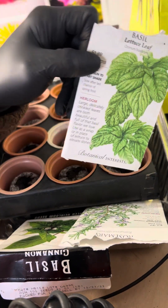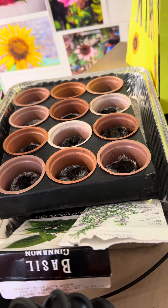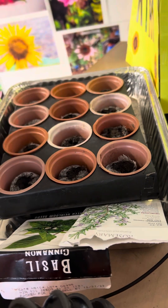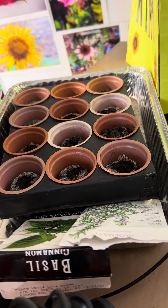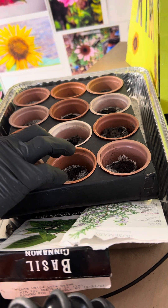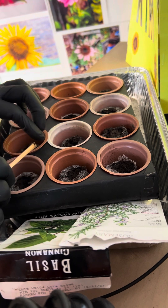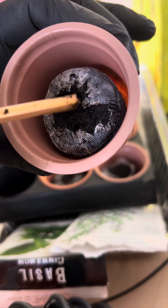So next I'm going to do a lettuce leaf basil — well, no, scratch that. There's nothing in here. Let's do a Thai basil instead. It just tastes really good. I'm going to plant this one right here. Put it right here, just take it in, just close it up.